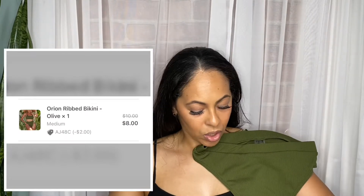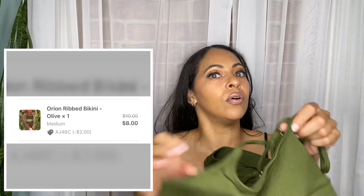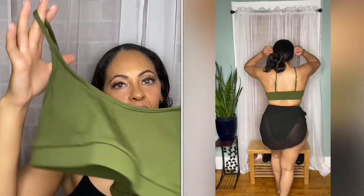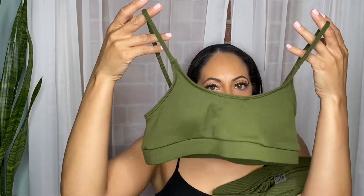I wasn't sure about the little pads in the top at first, but when I re-watched the video I think it looks fine. The next one is actually the same style bathing suit you just saw, but in a beautiful deep hunter green. I love this one — I think it might be one of my top favorites of the whole video. It has that nice ribbed material and it's just super cute.